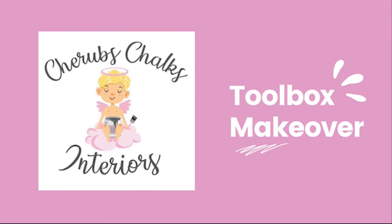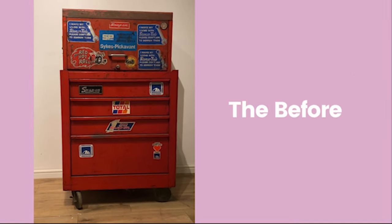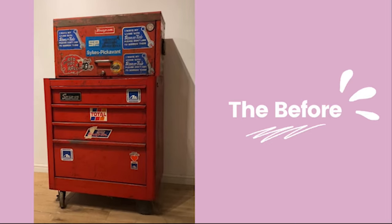Hi guys, I'm Laura from Cherub's Chalks Interiors. Join me today as I give this dirty old metal toolbox a pretty new makeover using Dixie Belle paint products.